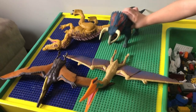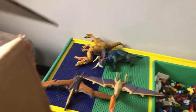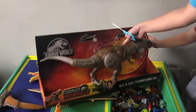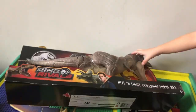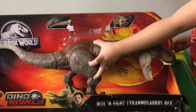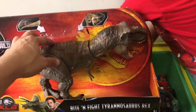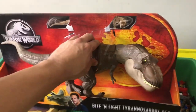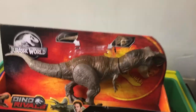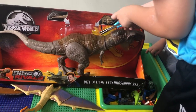There's one more thing we're going to open and this is the biggest of them all — the Bite and Fight Tyrannosaurus Rex. It's one of the biggest ones in the Dino Rivals line. You can see this big T-Rex has a tail action and the chomping — it actually even moves his head. This is one of my favorite dinosaurs. Go ahead and cut it open, be careful.